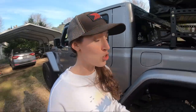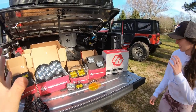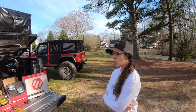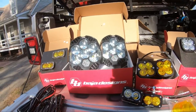We have a bunch of goodies from Baja Designs in the bed of the Jeep. They sent all of these to us for the JK, the LJ, and the Gladiator. They're also going to hook you guys up with a 10% off discount code — it's JKGAG — so let's take a look at what we got.